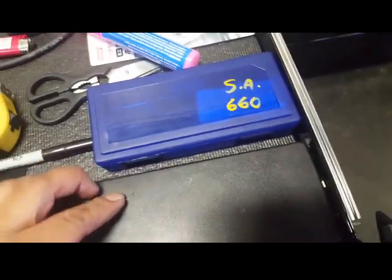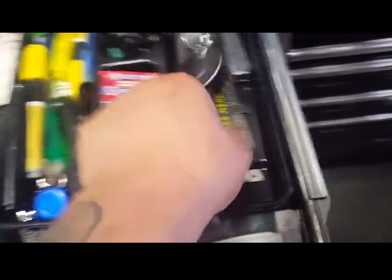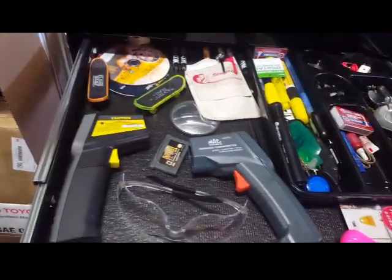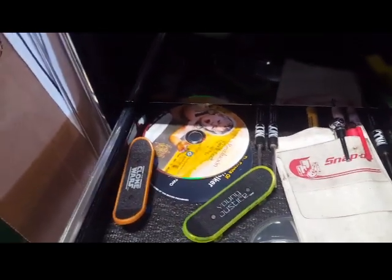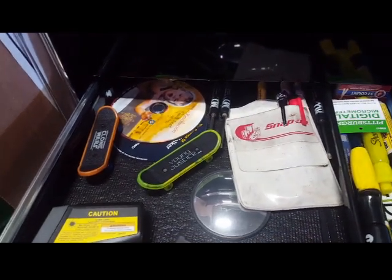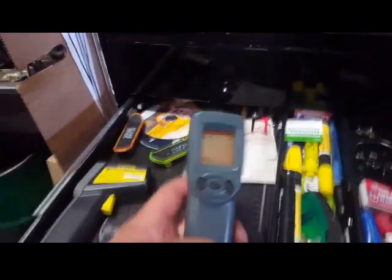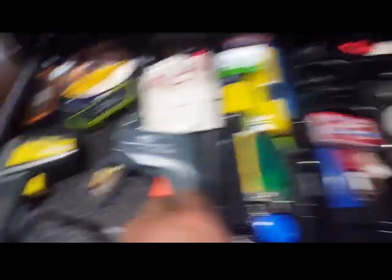I've got a micrometer, measuring tools, a leveler, a mirror, feeler gauges, rulers, some toys I found on used cars, DVDs and CDs I use to test DVD and CD players, and my infrared thermometer — I've got both right here.